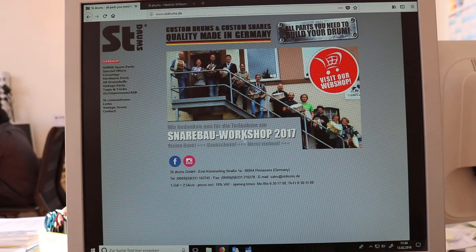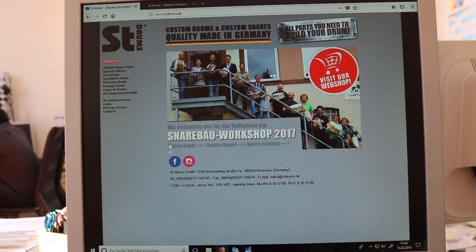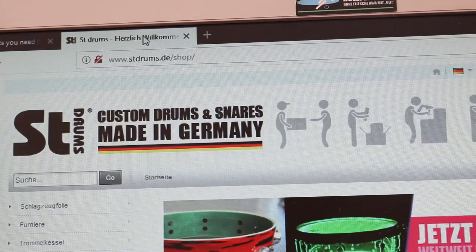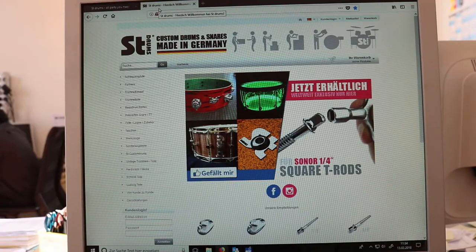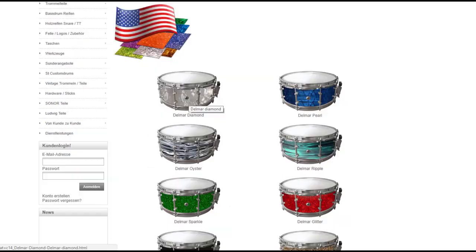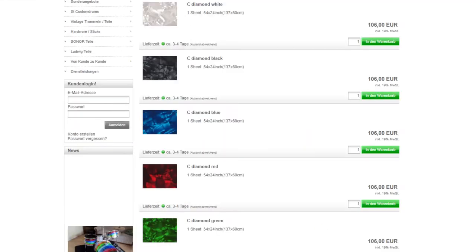Then go to our website. We have two websites: one is stdrums.de and one is the webshop stdrums.de. In our shop you can find all the wraps we offer with detailed pictures. But if it's not detailed enough, just write us a mail and we can send you some samples.